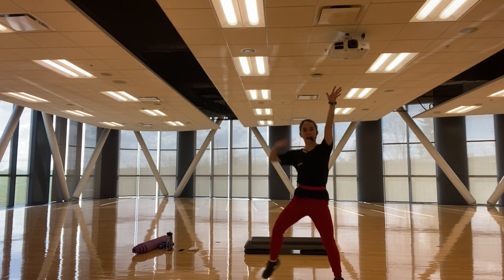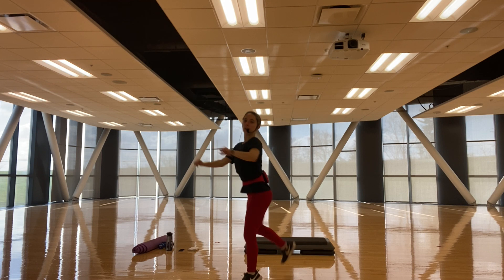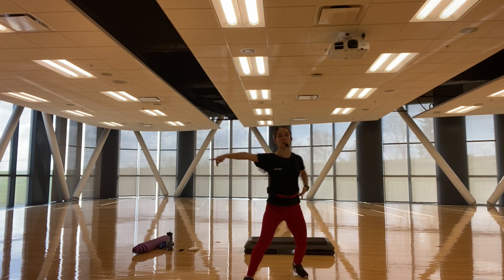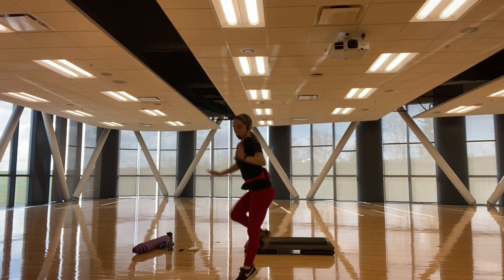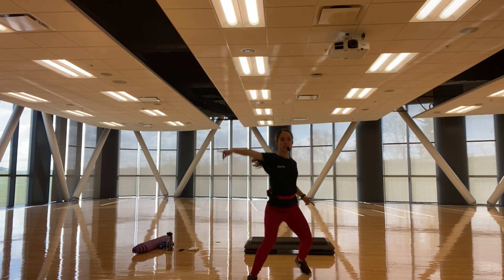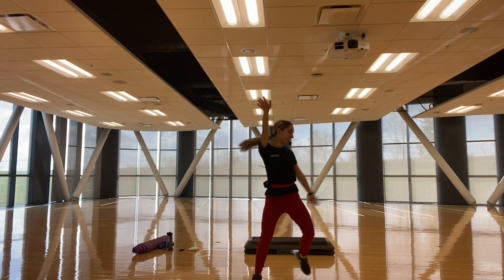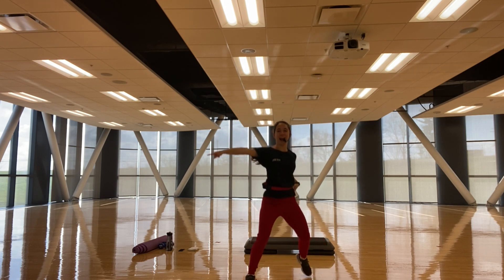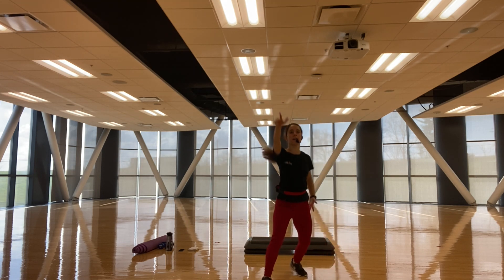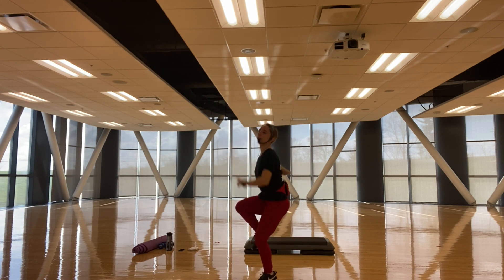Feet step up, right, left — step right, right here, knee in, hamstring curl, knee, lift. Feet up, up — step right, knee in, left, ham. Up, right — step right, knee in, ham, lift. Two more — step right, knee in, ham, hey, lift. Last one — step right, knee in, ham, knee, lift. Run it out.